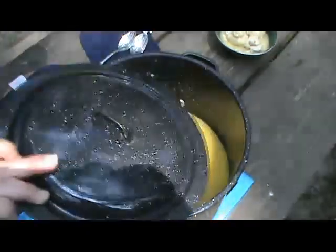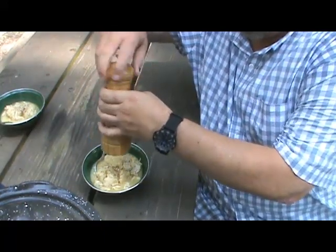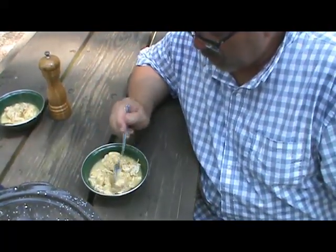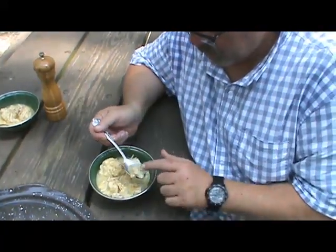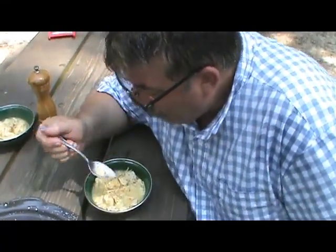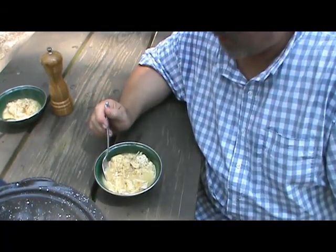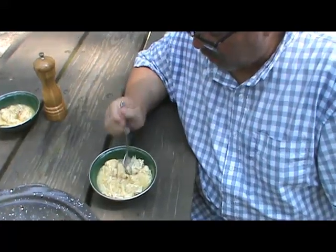Let's have a taste. A little dumpling, a little chicken. That is some good eating right there, I'm telling you. Amazing. Absolutely amazing.